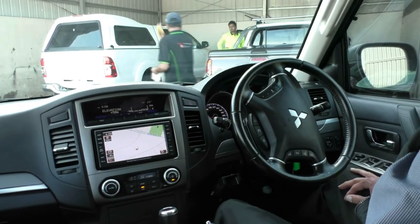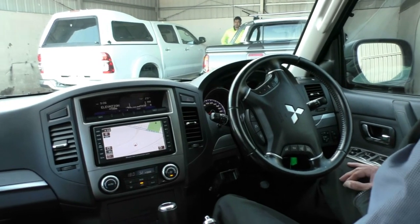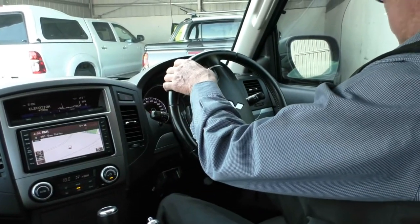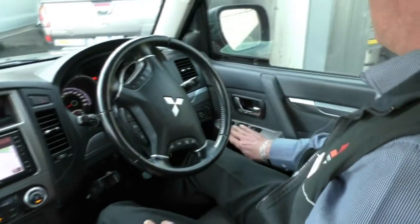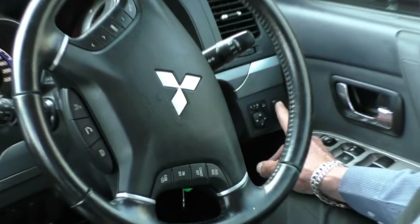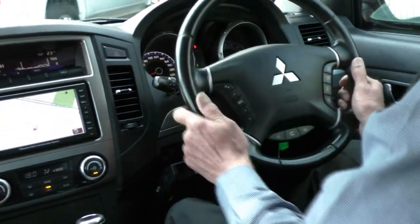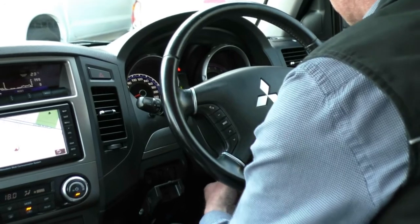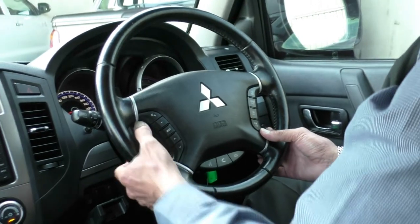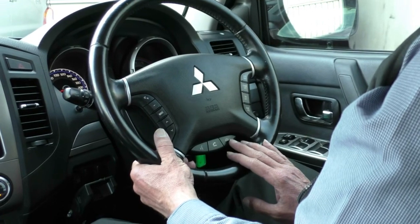Here we are inside the Pajero now. We'll run through all of the features — more importantly, just pay attention to how well it does present. It has been really well maintained. On our driver's armrest, all of our power window switches, our exterior mirror controls and our buttons for our driving lights. Our steering wheel is height and reach adjustable and is also leather-wrapped. All of our cruise control settings are on the right-hand side of the steering wheel and all of our audio controls on our left, with our Bluetooth buttons down at the base of the steering wheel.